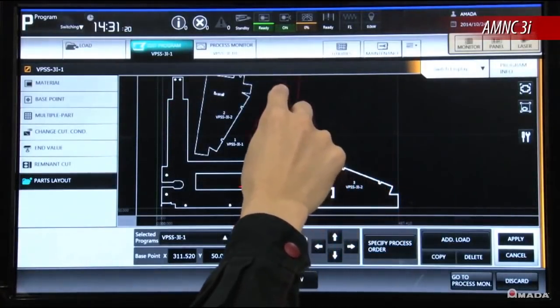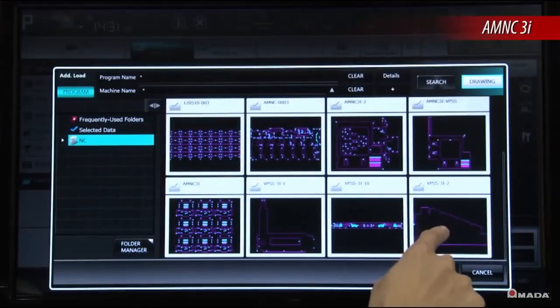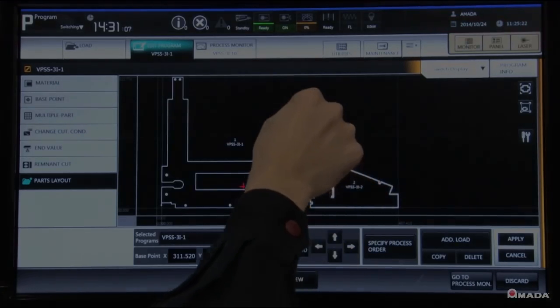It can connect to your company network and easily retrieve programs generated offline. Thumbnail views of parts or nests provide for quick and easy identification.